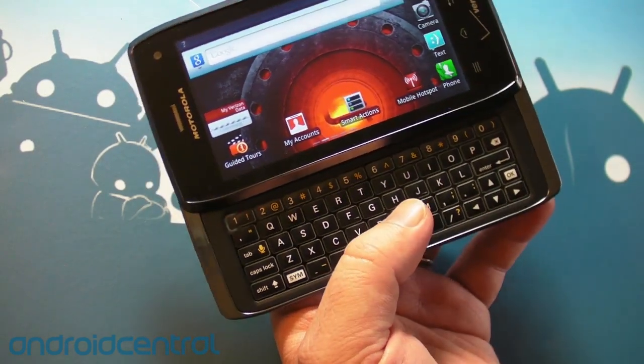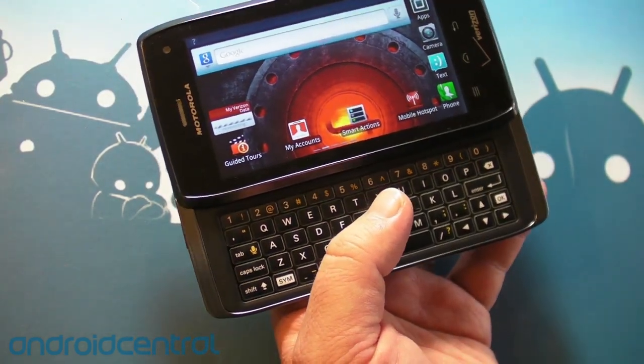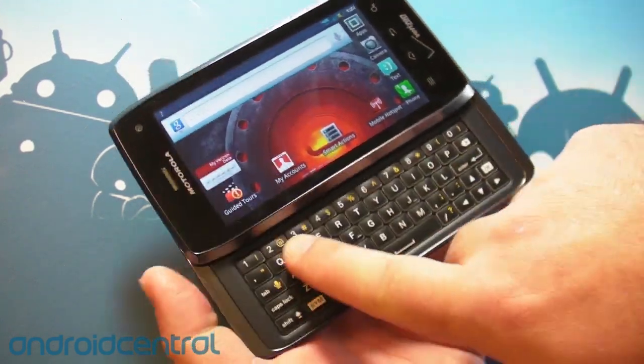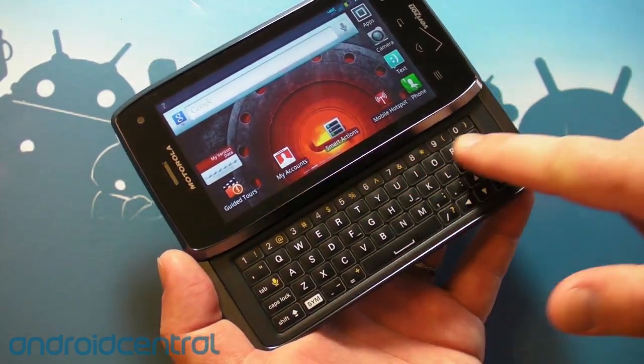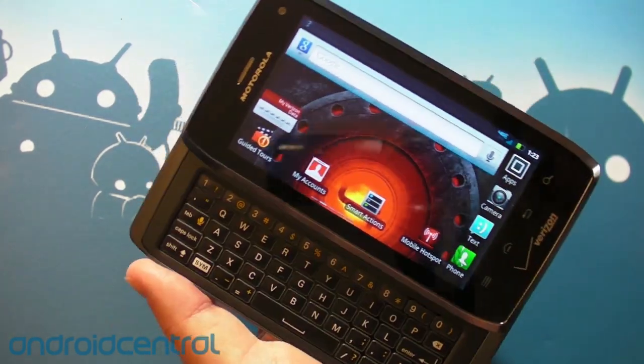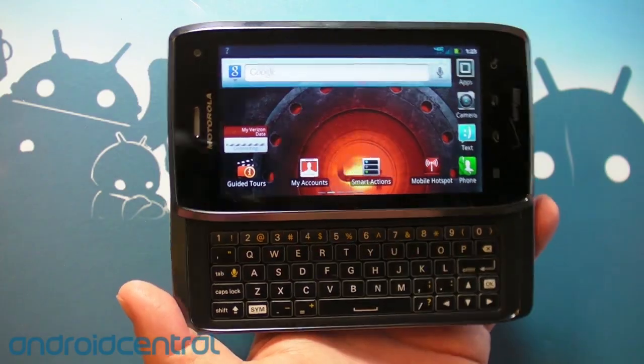Otherwise, solid phone, good data speed, decent battery life — although you can't remove the battery, unfortunately. But all in all, this keyboard is really what makes it a phone, and it's just really, really nicely done by Motorola. So that's about it for the Droid 4. On to the next one. See you later.